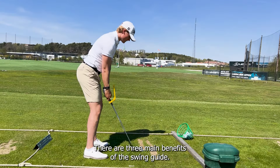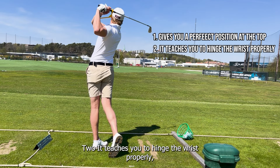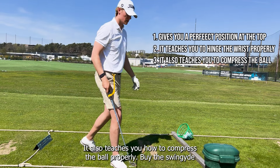There are three main benefits of the swing guide. One, it gives you a perfect position at the top, giving you the best chance of hitting the ball solid at impact. Two, it teaches you to hinge the wrist properly, which gives you more clubhead speed and shaft lean at impact. Three, it also teaches you how to compress the ball properly.